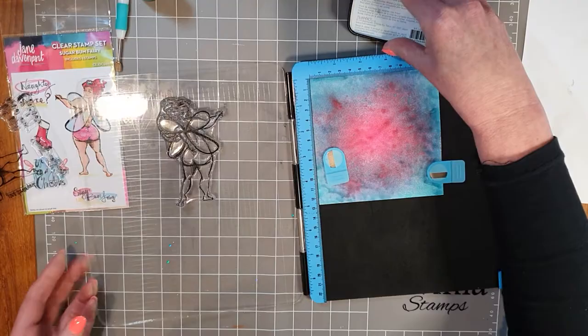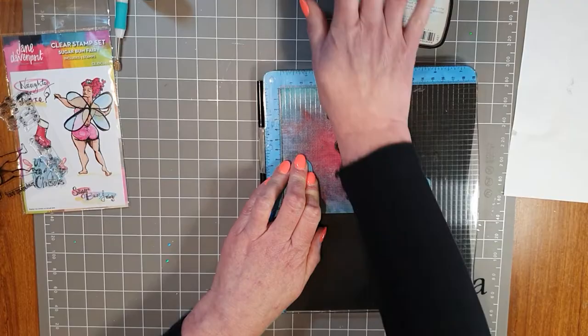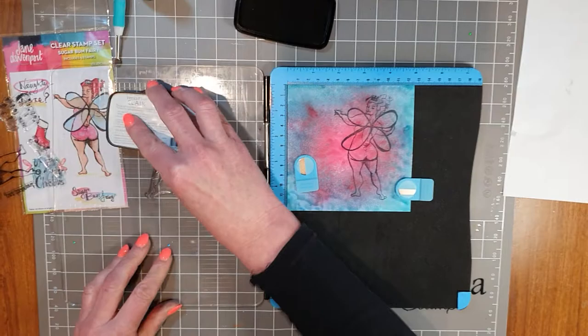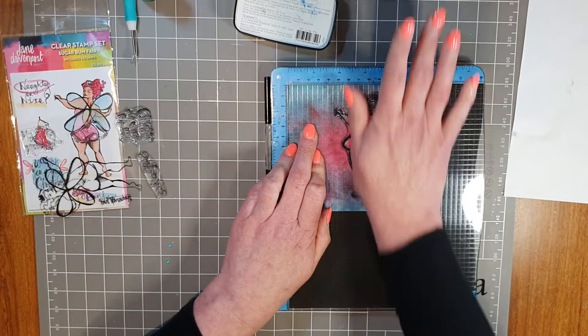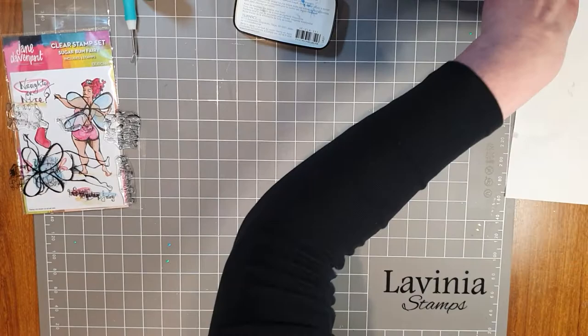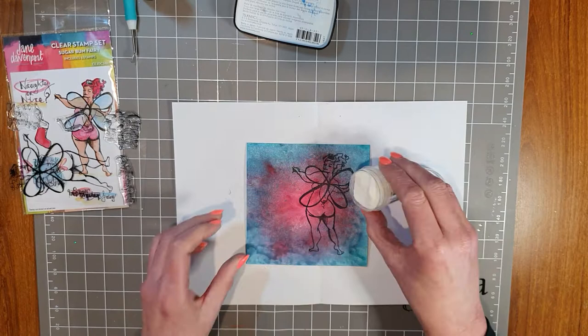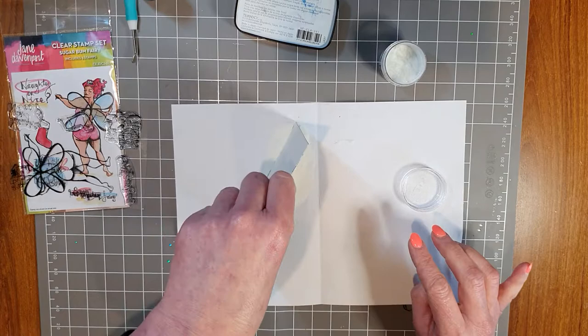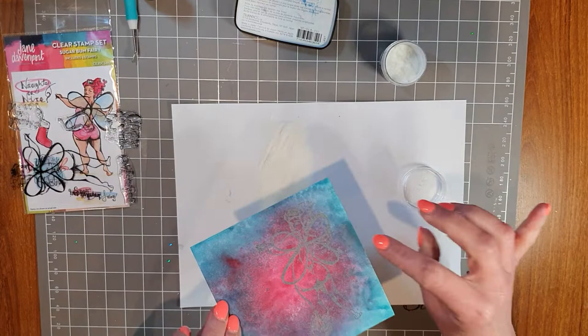Deciding where Sugar Bum Fairy is going to go on the card. I'll hold the card down with the magnets. I'm going to use the Versamark Clear Nocturne — it's a pigment ink, it'll stay wet long enough to get the embossing powder on. Let's ink up our Sugar Bum Fairy and stamp her twice — that should be enough ink on the card. Now bringing in the paper, let's get the clear embossing powder on the card straight away, then shake it off.